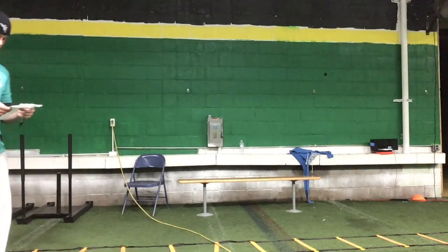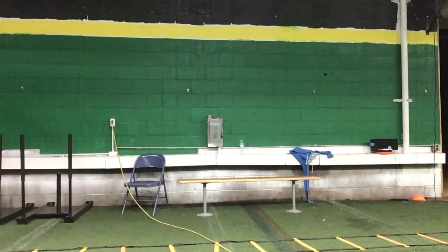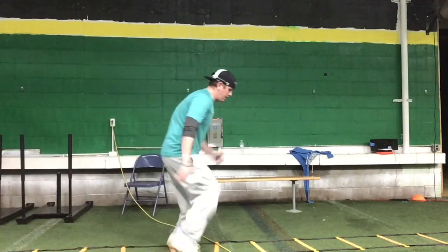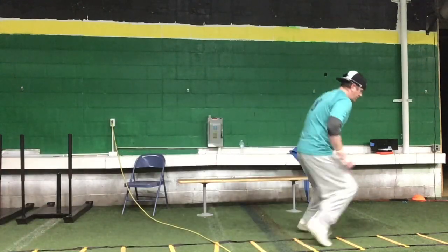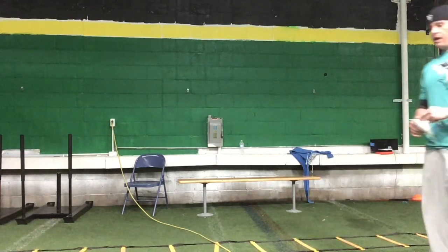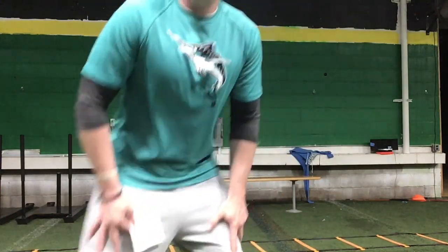The last one we have is we're going to weave through — one foot comes out, tippy toe and through. Three sets of everything today. Your legs should be on fire. Push yourself.